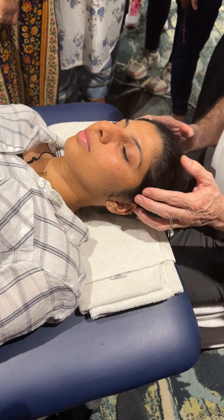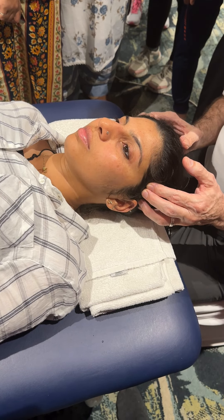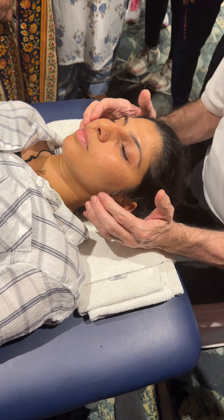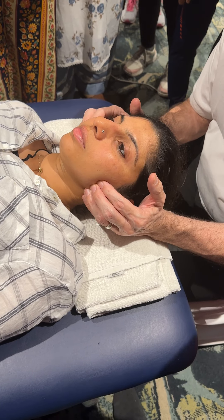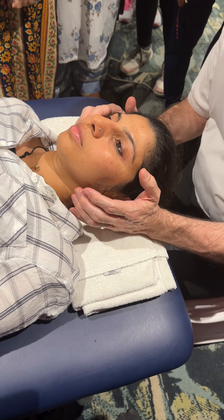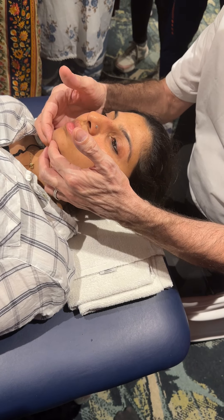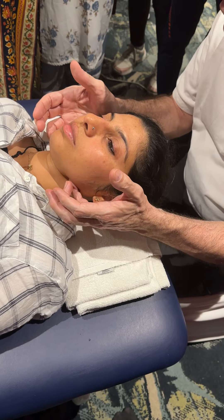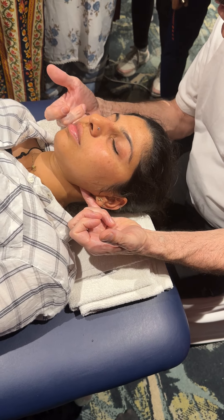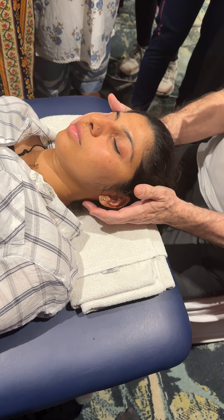Then we palpate the actual muscle tissue itself. Just grip your teeth — I can feel more tension on the right temporalis than the left. Coming up to masseter — grip your teeth — on this side I can feel a little bit more tension on the left than the right. I can come underneath the jaw and palpate the digastricus muscle — a little bit tighter here than here.